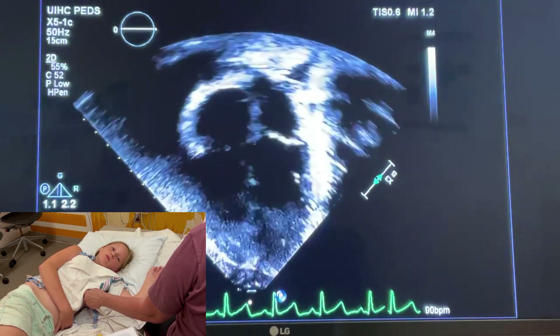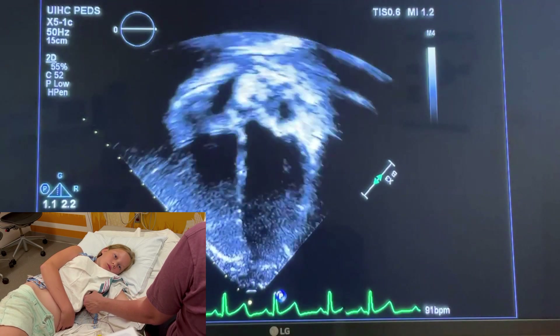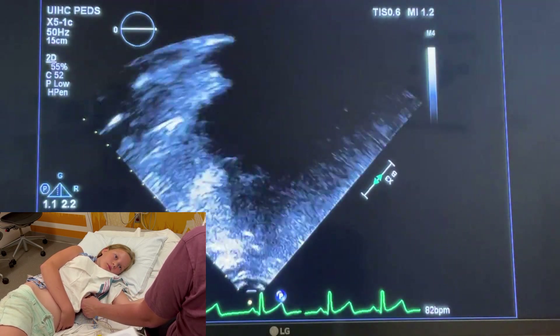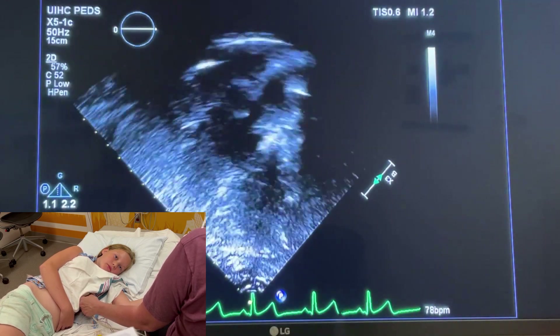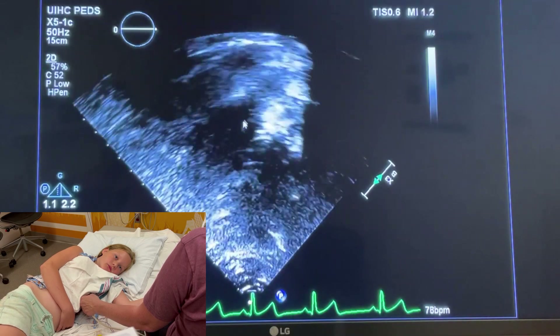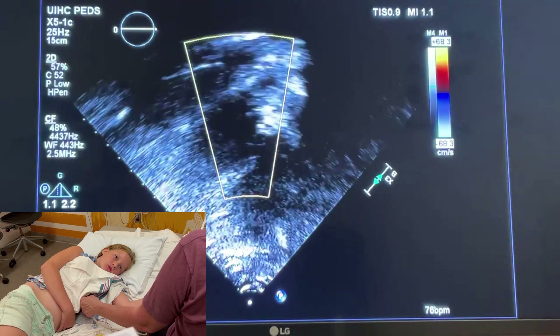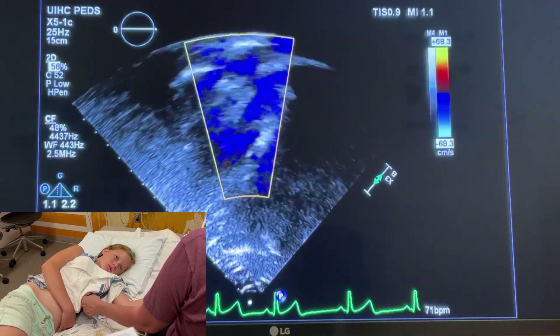If you had a really tough time getting your RVOT views from the parasternal long, you can tip up towards the aorta — if you keep rocking the tail down and tipping the footprint up towards the head, you can get the pulmonic valve in this view as well. Here is RV, pulmonic valve, and pulmonary artery. This is not the most ideal view to assess the valve, but in a pinch, if you need to get gradients, this is a good place to look.